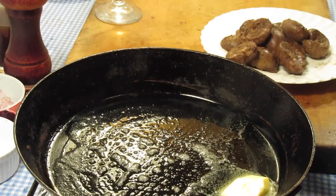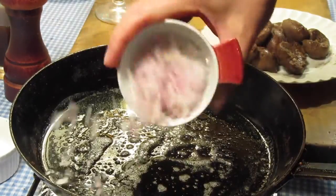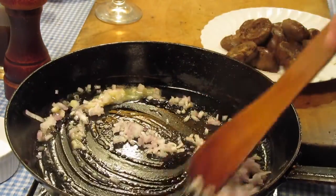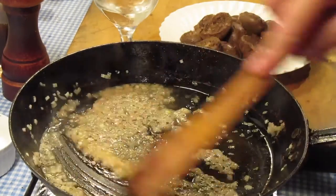They're removed from the pan and transferred to paper towels to drain. Wipe out the pan with a paper towel and return it to a medium heat. Add a tablespoon of fresh butter and cook the shallots, stirring frequently, for several minutes until soft with no color. Pour over a good splash of cognac, stirring to loosen any flavor on the bottom of the pan.